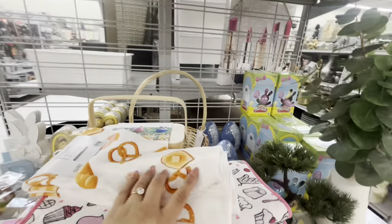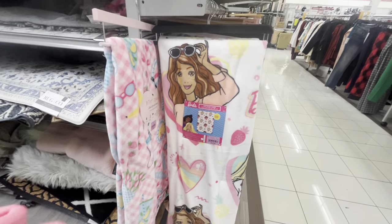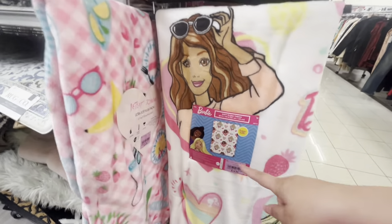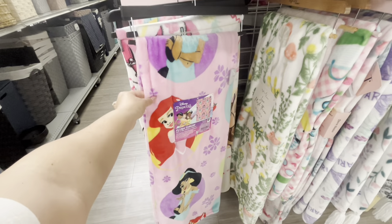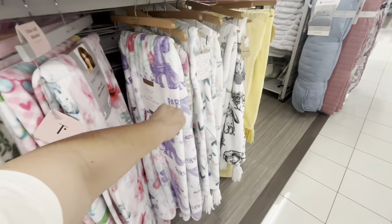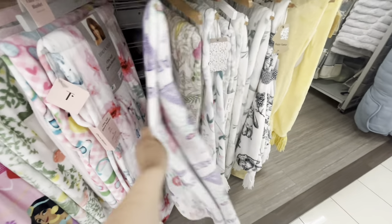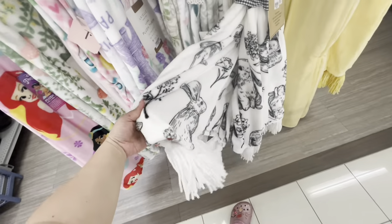They have a Barbie blanket for $15 — they have two of them. The Disney ones are also $15. Then there's a Paris spring one and a bunny one with tassels for $12.99, and a cute yellow spring one.